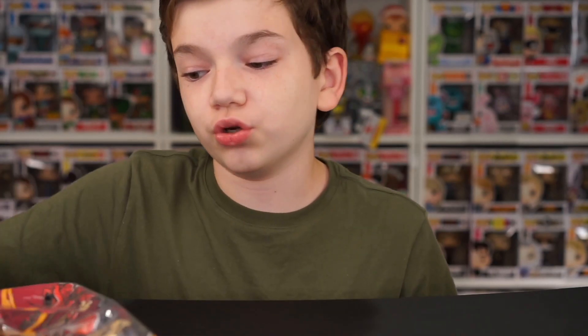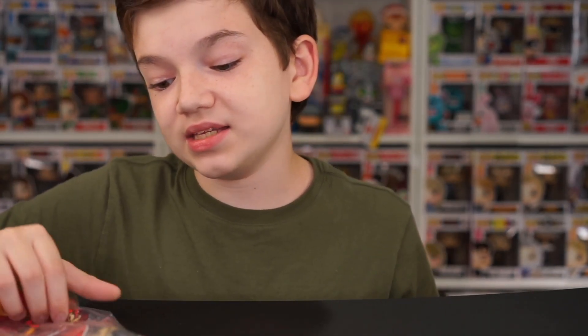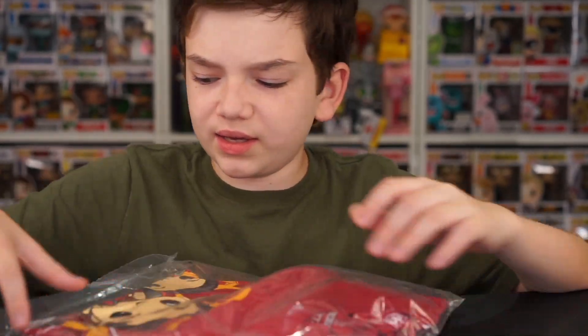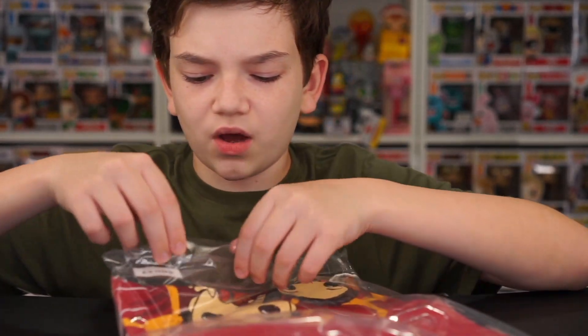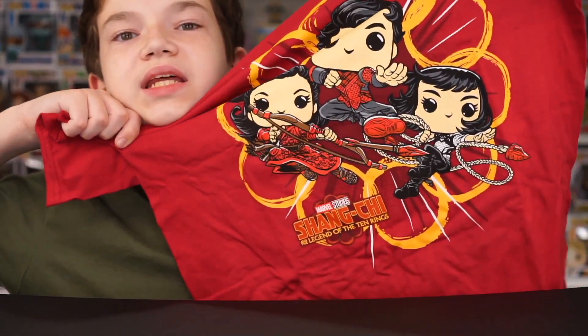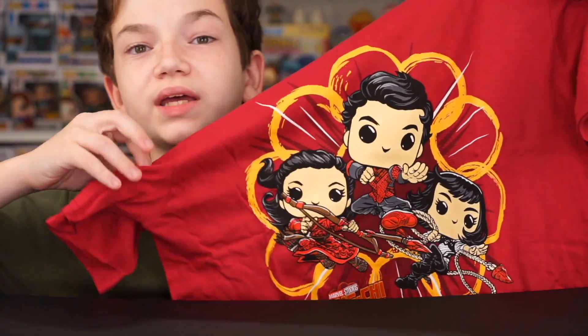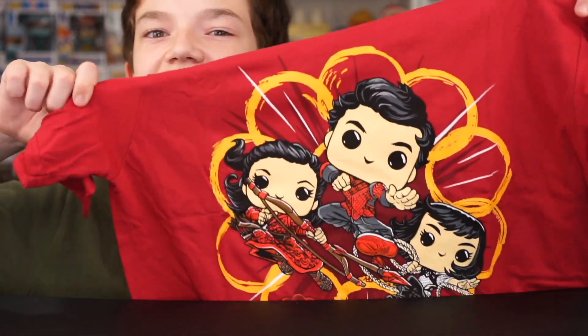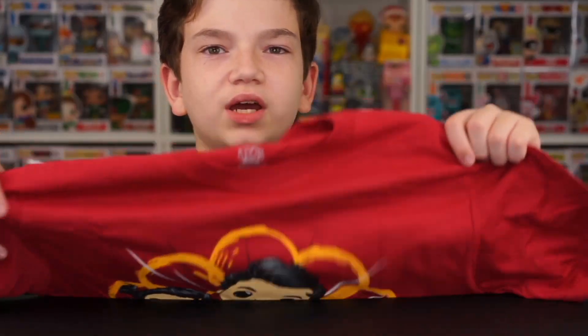A red shirt. This is nice, I like this. It seems to have all the characters. So it has the Ten Rings, it has the logo, and then it has Shang, and then Awkwafina — who I think was Katie — and then it has Shang's sister. Let's try this one on. This is a pretty cool one. Comfortable, a little less actually than usual.